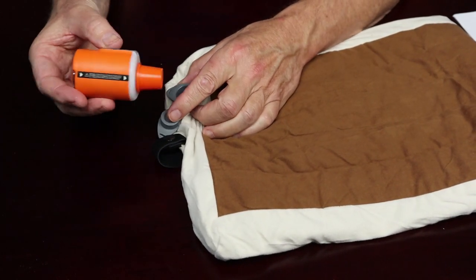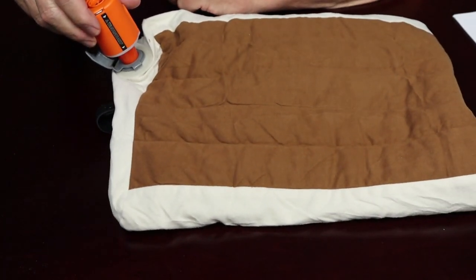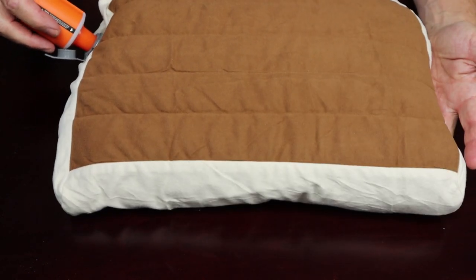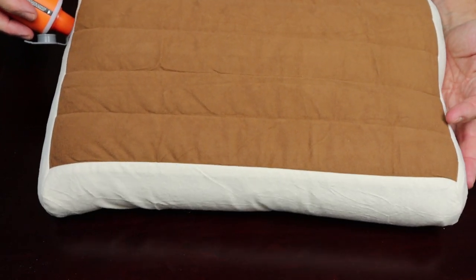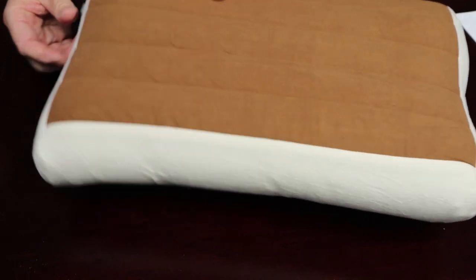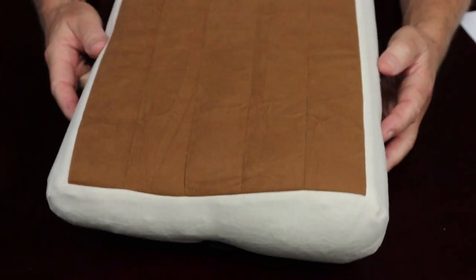Inflation is really very simple. I'm going to open up the top valve — it'll take just two seconds with the Tiny Pump to blow this up. And that's it, fully inflated.